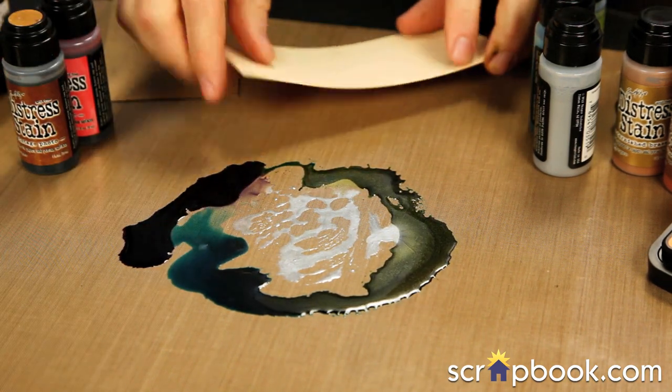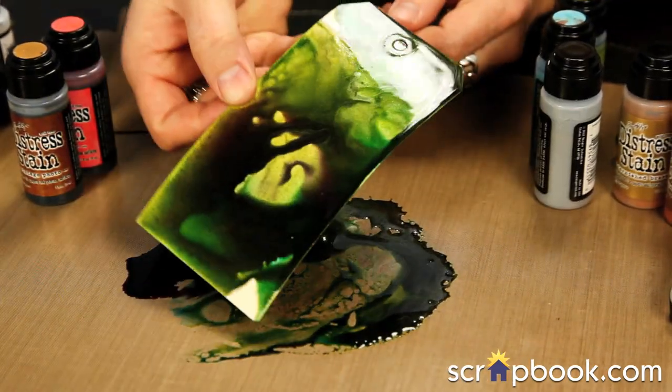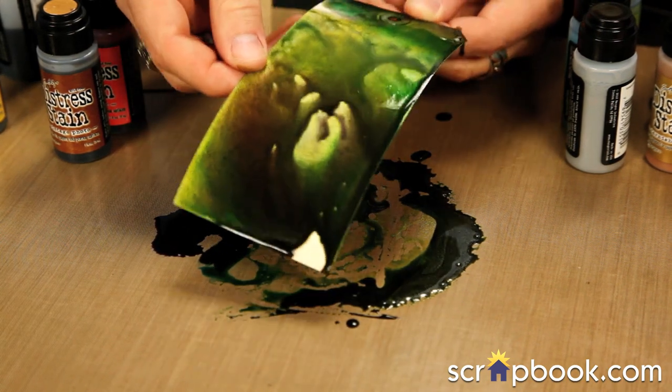Once I have my colors down there, I'll take my paper and swipe right through that ink mixture. You can see right away that it almost pearlizes a lot of that color. You can see that luminous effect that it starts to give as soon as those two parts intermix.